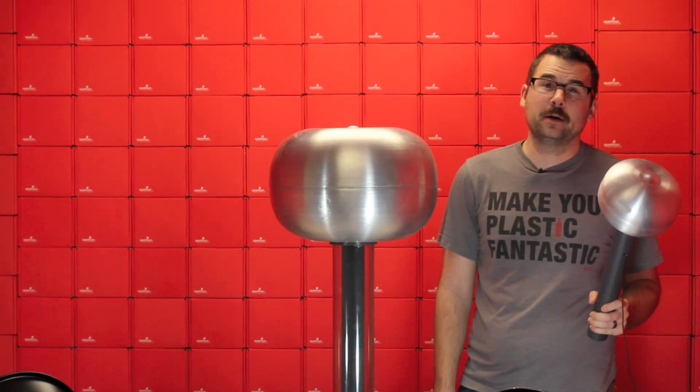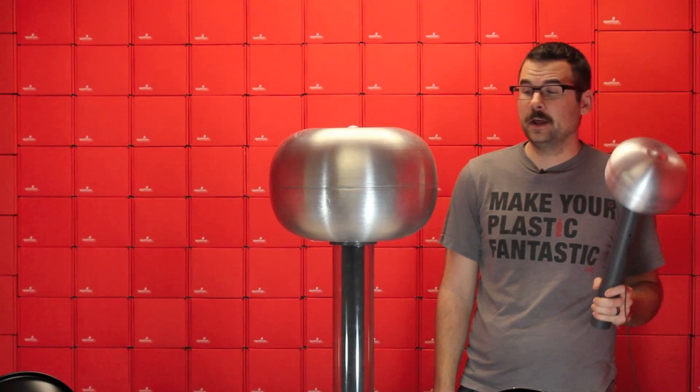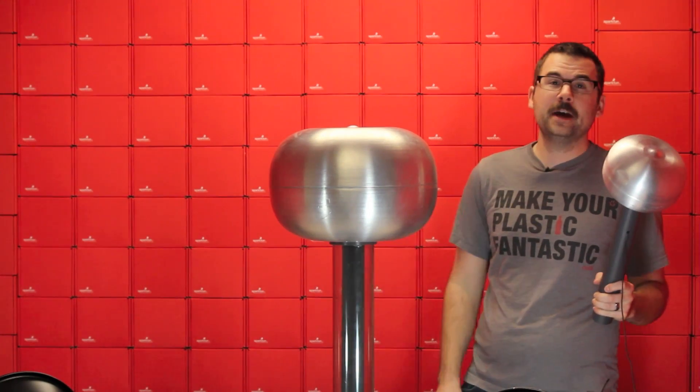Welcome to a very special Friday new product post. This week we've got new products, we've got a really cool demo, and we bought a Van de Graaff generator.